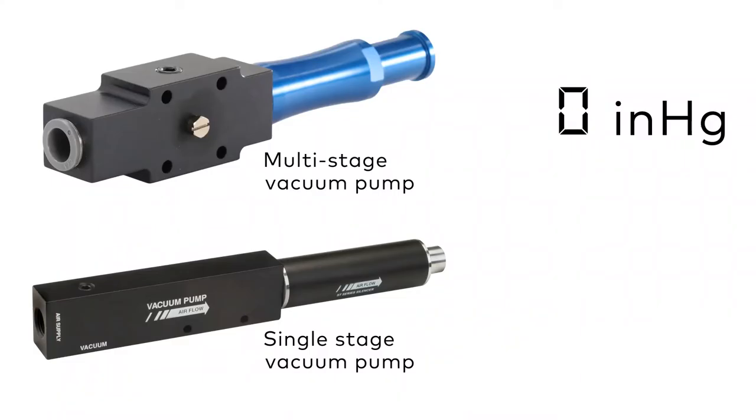Multi-stage vacuum pumps offer high flow rates with lower air consumption, which is ideal in applications where speed is critical. When a multi-stage vacuum pump is operated at zero inches of mercury, the flow rate is much faster than a single-stage pump.